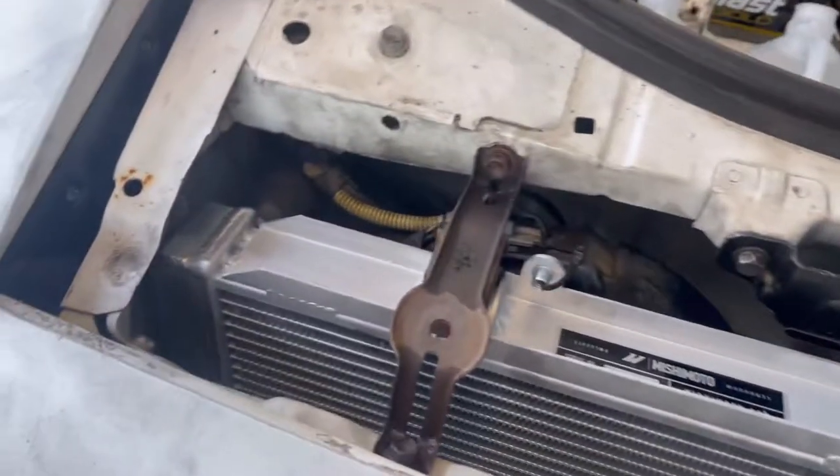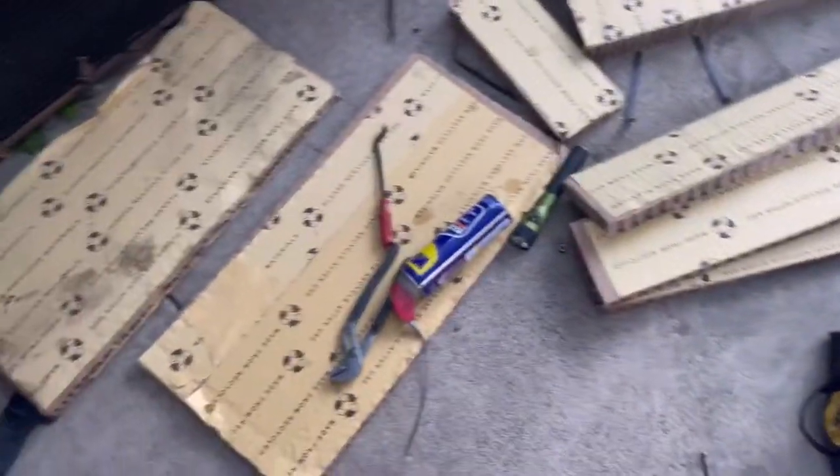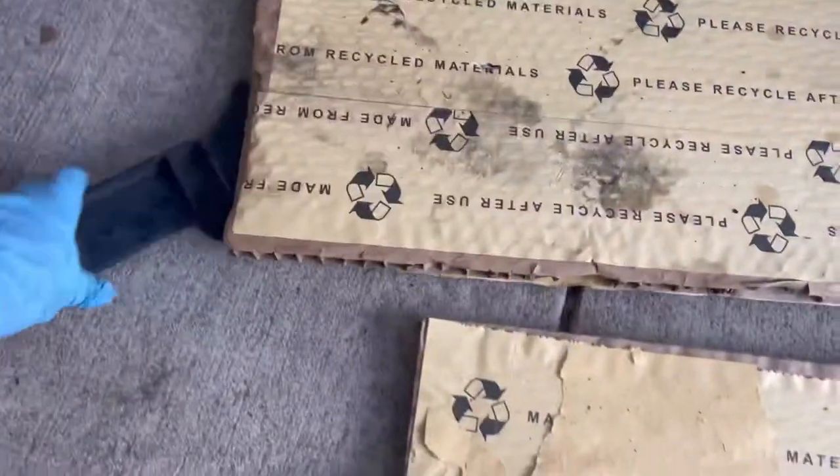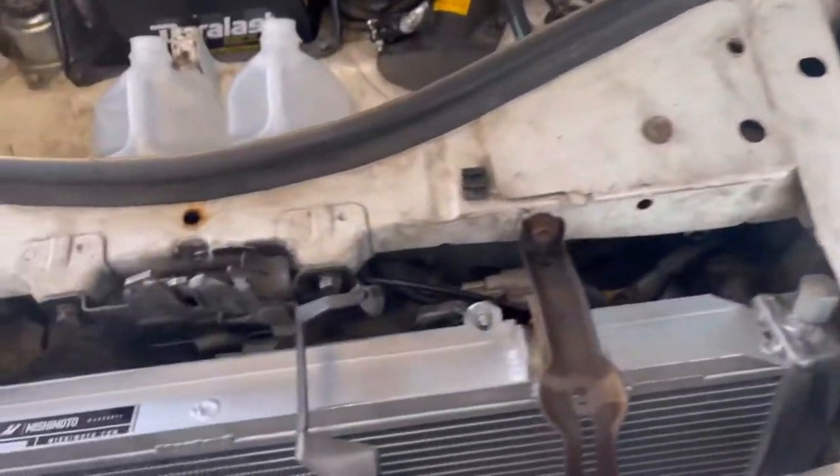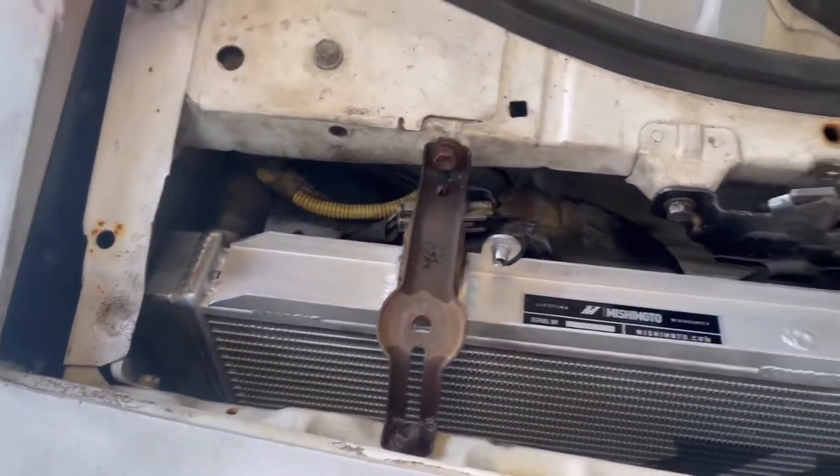Yeah, it fits great. I removed the side panels that were on there — they're right here. I had to remove them; they're trash now. But yeah, it fits great. I love it.